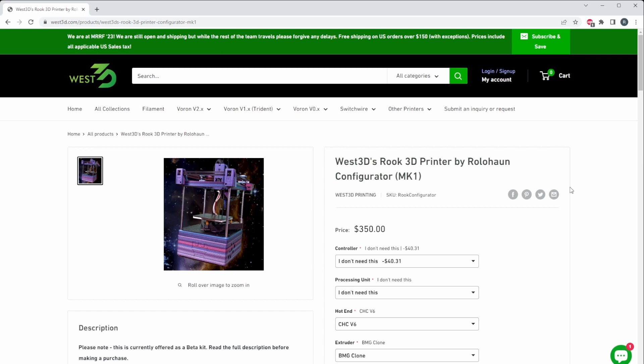West 3D has put together a really cool configurator for the Rook so you can customize it how you want to build it. When I first set out to build the Rook, I always designed it to support people who have old hardware laying around — like a broken Anet machine or older bed slingers. A lot of times people on the Discord will use some of those parts to assemble the Rook, so it's really nice to be able to pick and choose what you want in your kit.